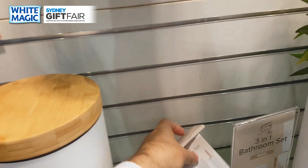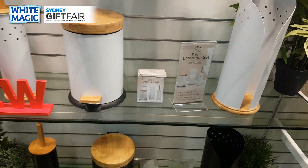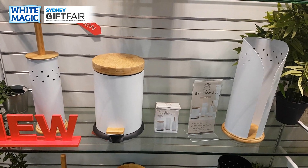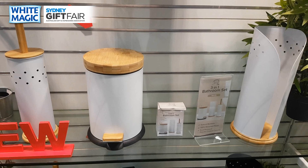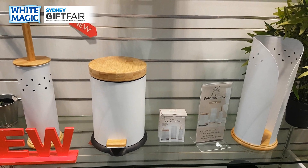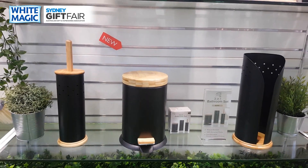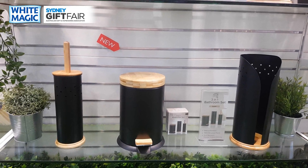Simultaneously, we're also launching a three-in-one set using recycled plastic and bamboo — these are powder-coated chrome in white and black. You won't be selling them singular, only in the three-in-one gift box sets: a stunning toilet brush, three-liter bin, and toilet paper holder. It'll be RRP-ing around the $60 mark for three pieces — your choice of white or black. The bamboo white-and-black look is just stunning, and don't forget all recycled plastic as well.